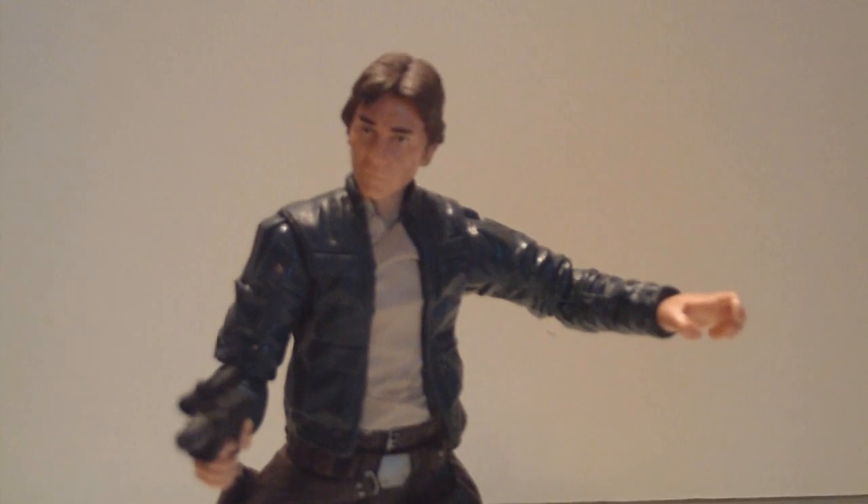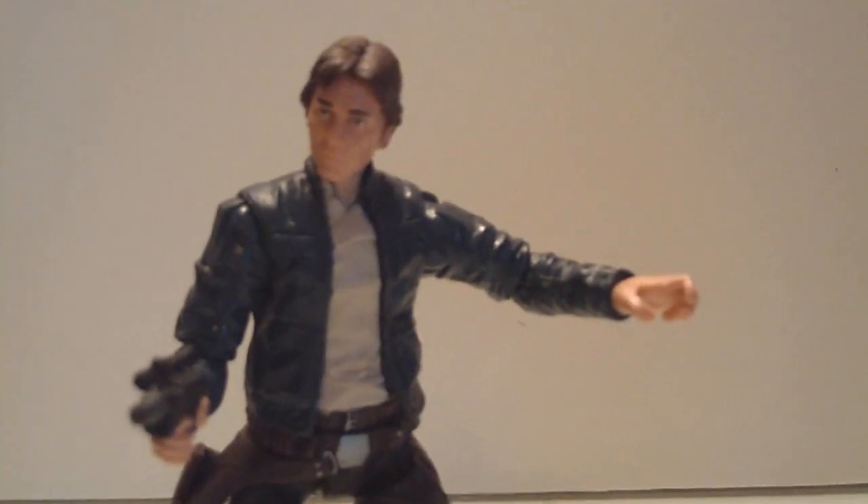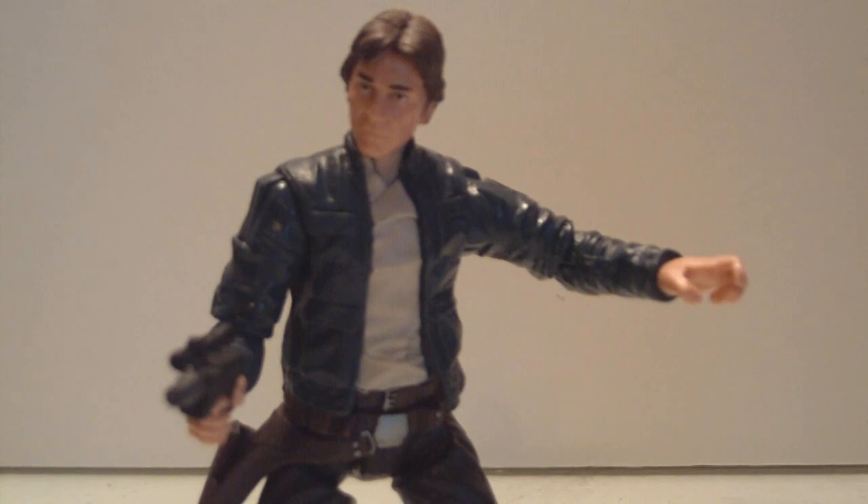Very awesome Han. As you can see, you can get him in some really cool poses. He has these ball-hinged hips — you can get him in this kind of gunslinger pose. Very iconic Han Solo pose, indeed.